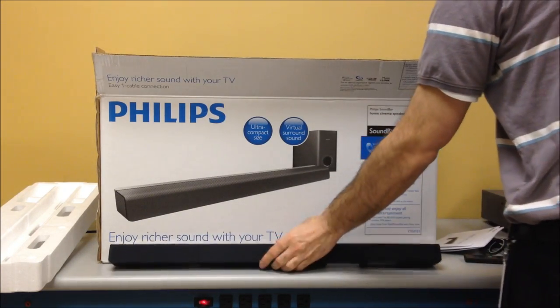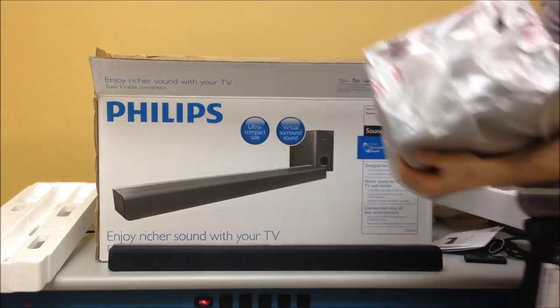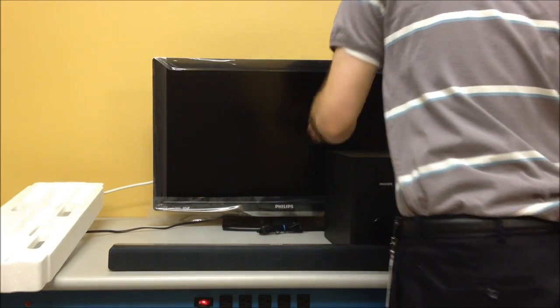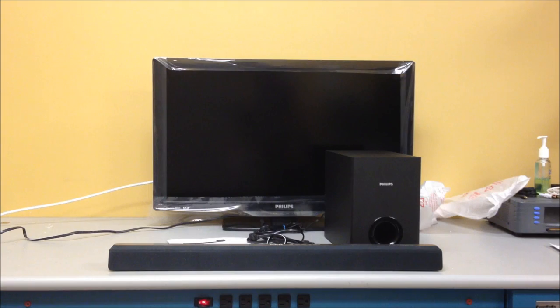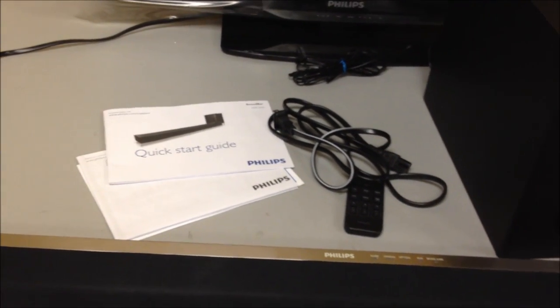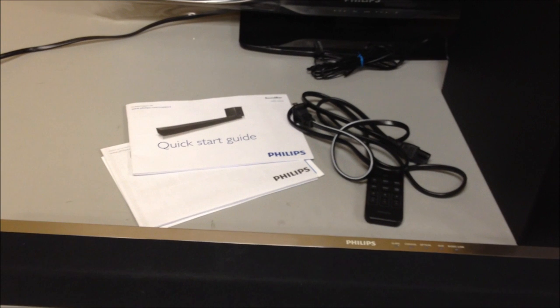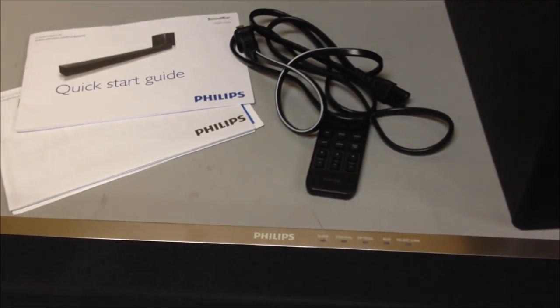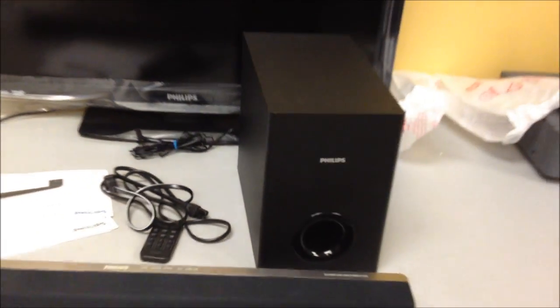You get the sound bar and subwoofer. To summarize: you get the quick start guide, some safety information, and the registration card. You get the sound bar itself, a power cord, a small remote, and the subwoofer.